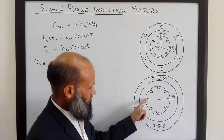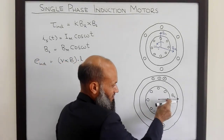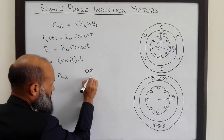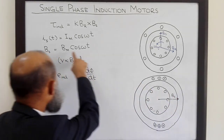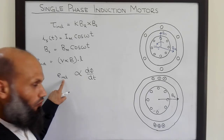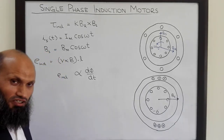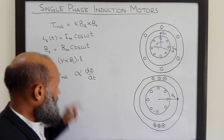However, voltage will be induced in these conductors because of another phenomenon. If a change in flux links with a conductor, that also induces a voltage — E induced is proportional to the rate of change of flux. Here, the magnitude of the flux density vector is changing, which means the flux flowing through the machine is also changing. So there is a voltage induced in these conductors due to changing flux — the same phenomenon which occurs in transformers, where changing flux in the primary winding induces voltage in the secondary winding.